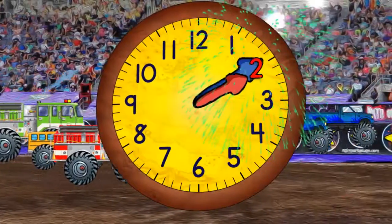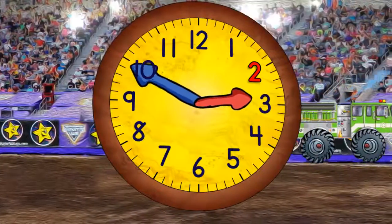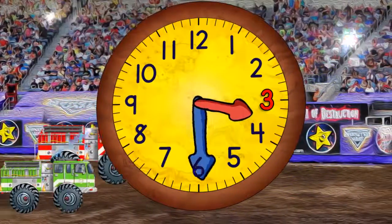Now it's two o'clock. When the minute hand points straight down, it will be 2:30. Now it's three o'clock.